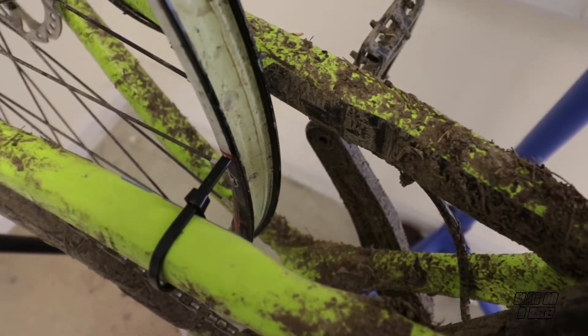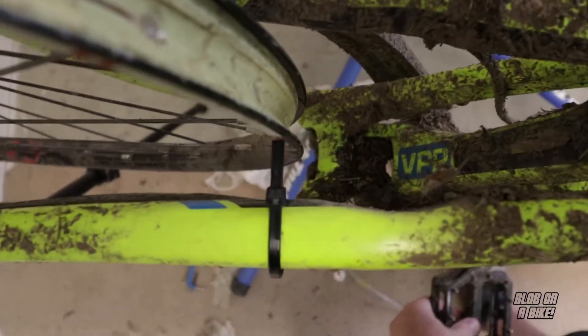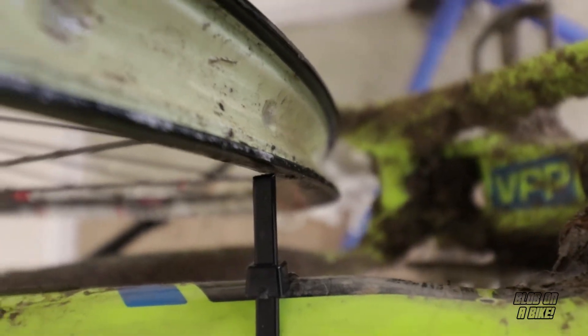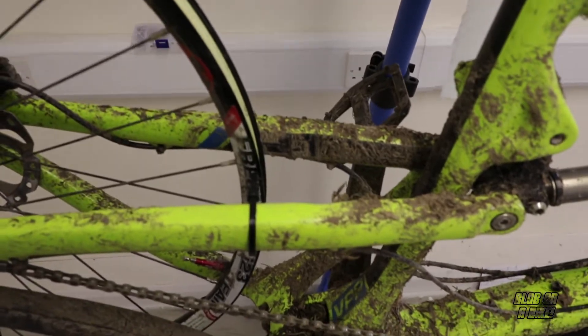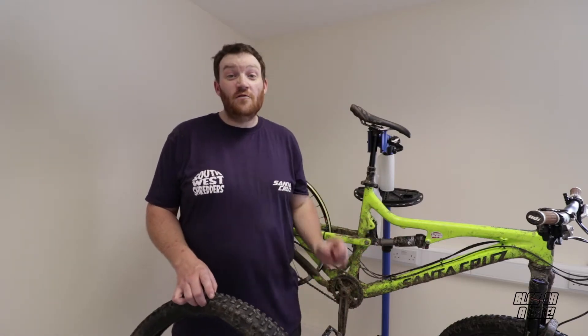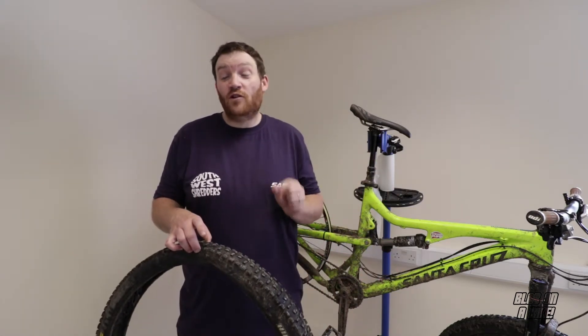I've now got the zip tie right up next to the wheel. I'm just going to give it a spin and see if there is any buckle in the rim. Well, there is a tiny bit — perhaps a couple of millimetres maximum. So that's definitely not what's causing the wobbly tyre. I've determined there's a very, very tiny buckle, a couple of millimetres max, which was obviously not enough to cause the issues with the tyre.